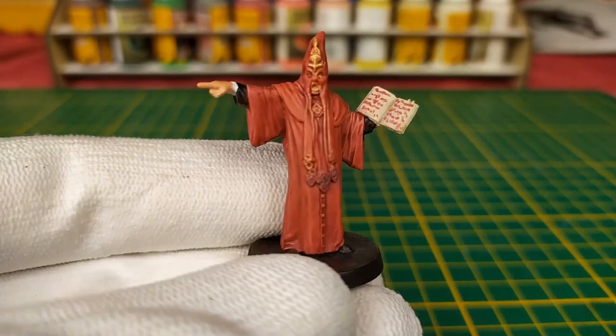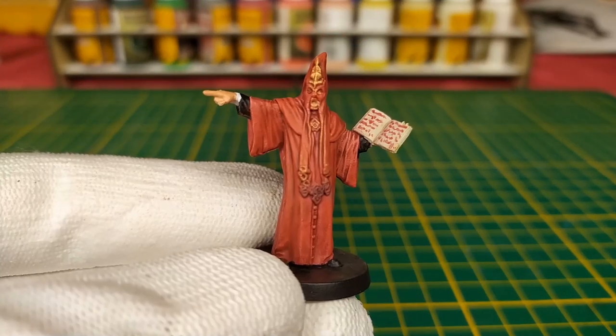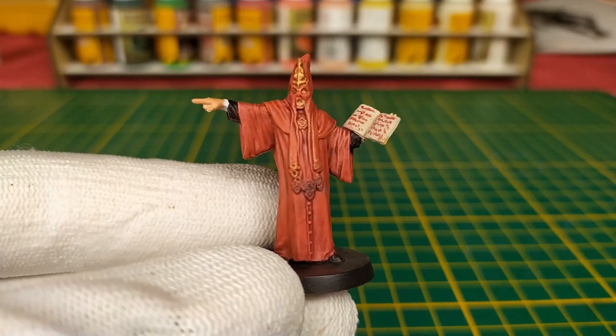Hi all TotalBallGamers, welcome to the third stage of 2-2 speedpainting on the enemies of the Cthulhu Deathmatch box.